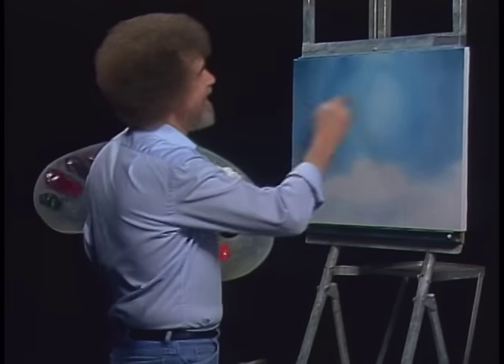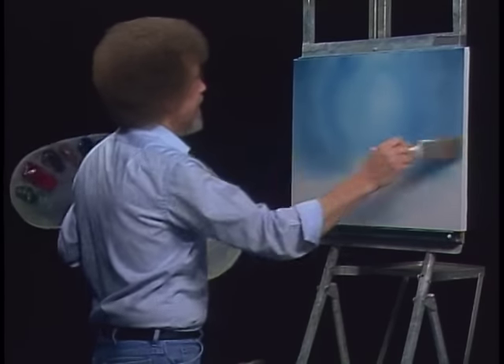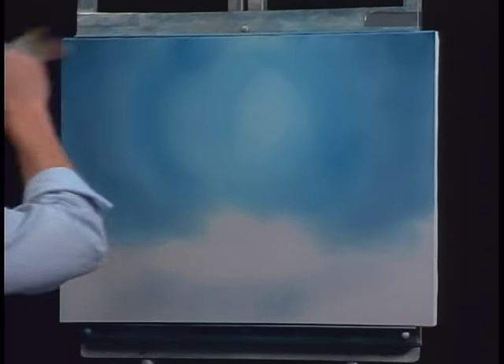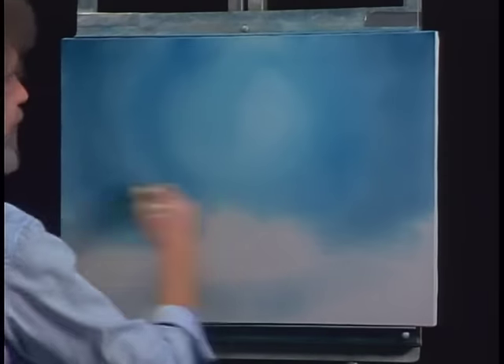It's fun just to beat the brush a little bit. That's sort of a wild looking sky already.